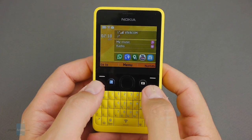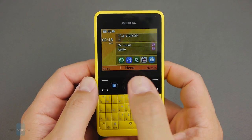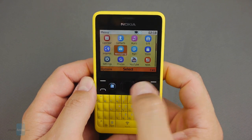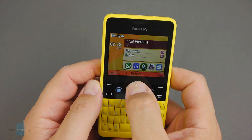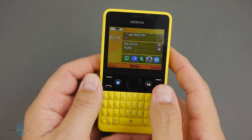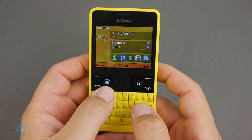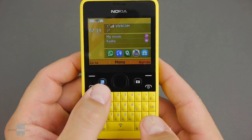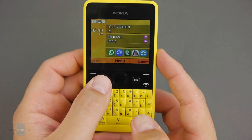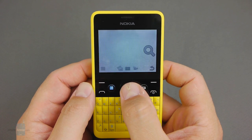Besides the usual call keys and two context keys, navigation is done by this large home button in the middle with an elliptical trackpad for navigation in the menus. Nokia added two dedicated quick launch keys as well — one for your social needs that can be programmed to launch Facebook, WhatsApp, Twitter, or simply the browser apps, and the other is for fast camera access.